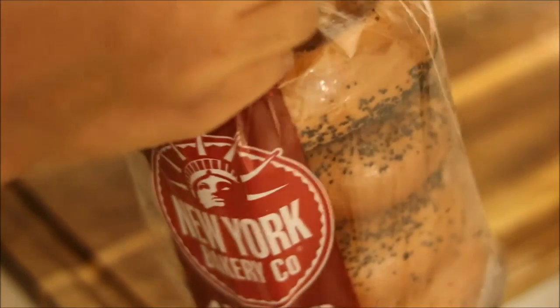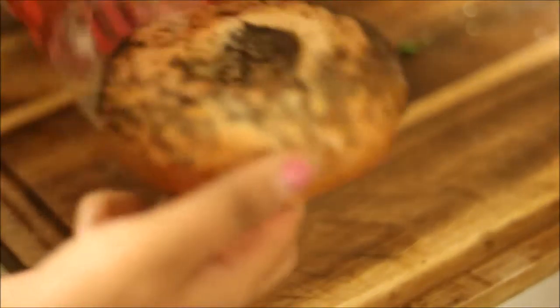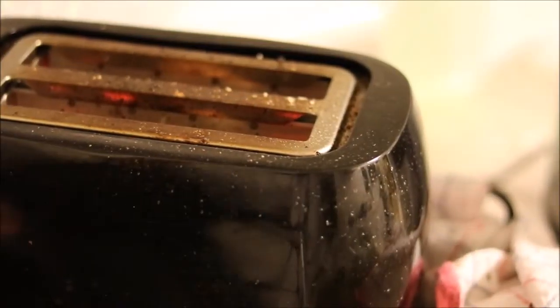I'm using poppy seed bagels by New York Bakery. You can use any other if you wish. Get one bagel and with a small knife cut the bagel. Toast it.